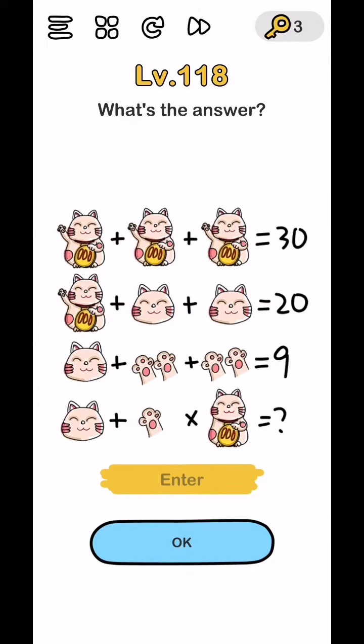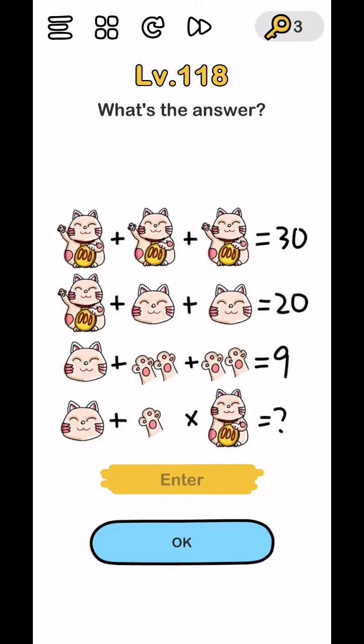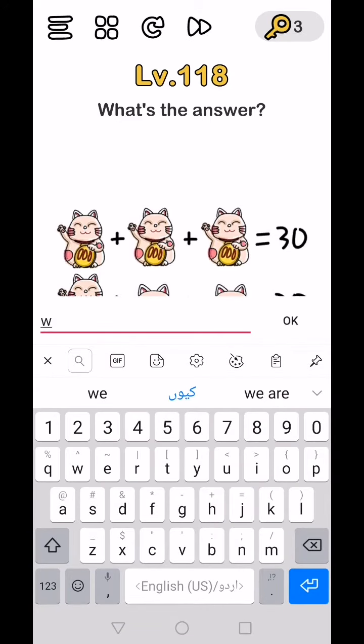What's the answer? Cat plus cat plus cat equals 30. Cat plus head plus head equals 20. Head plus fingers plus finger line equals 14. The answer is 14.